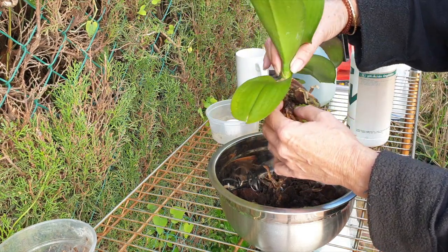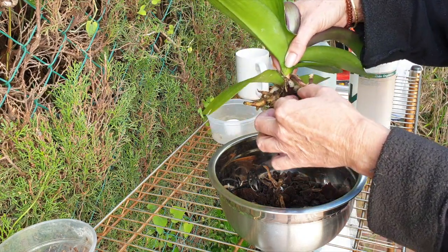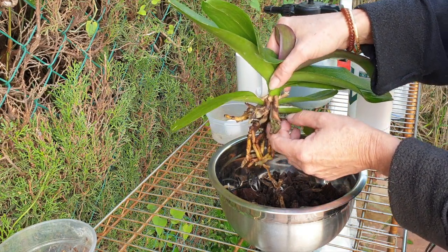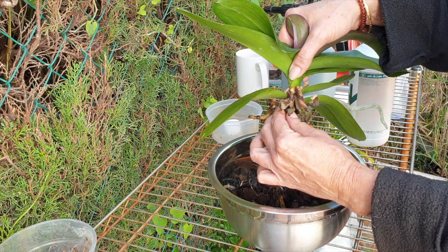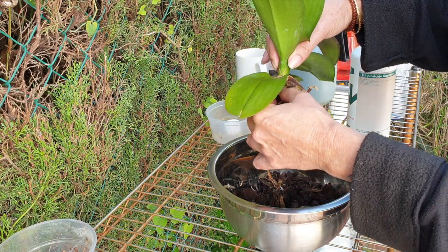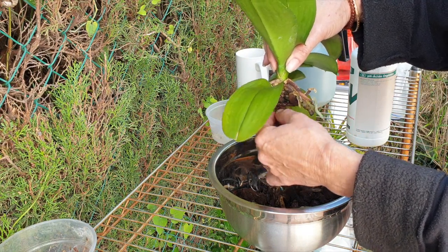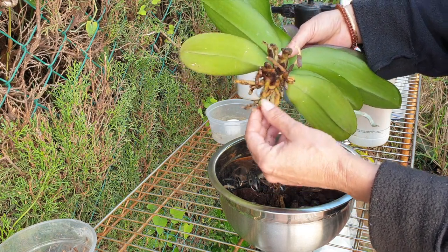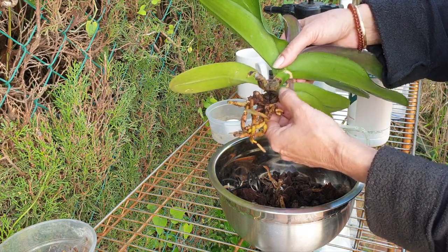Get them ready so that when the new growth starts, they have nice shiny fresh media to grow into. You can see some root burn there - that's probably from the sun and water with fertilizer left to evaporate and dry. So yes, I'm going to be wiping the leaves down at the end. Right now, it's time to get them in and get them situated in some nutrition.